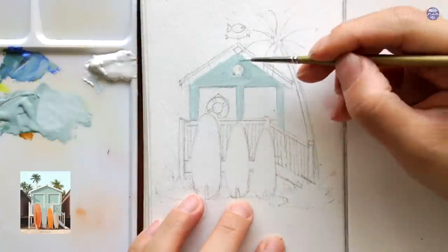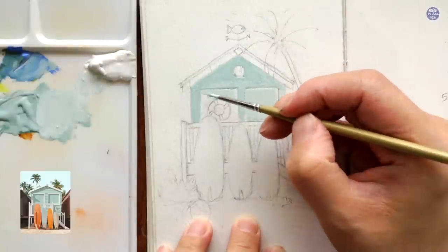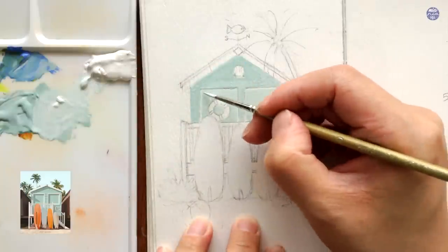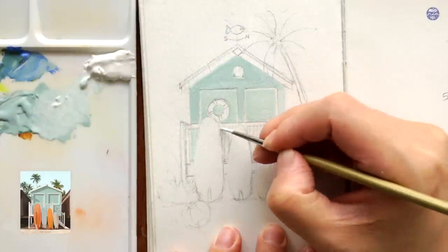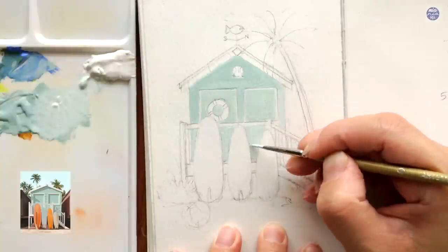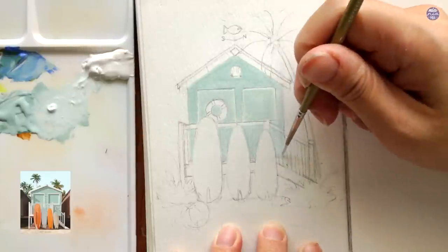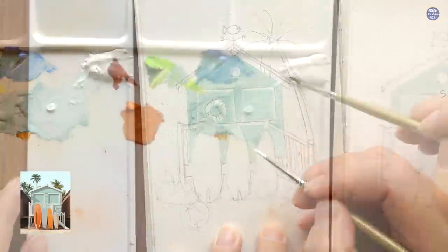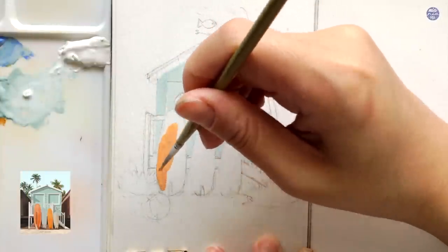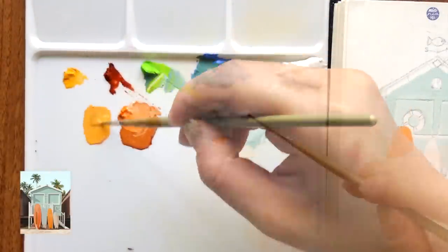I'm just going to layer on the lighter version of the color and paint the rest of the shed. For the shed behind the railings, I'm just going to paint over the pencil marks — since we're using gouache, it's really easy to layer colors on top of the base. If you're going to paint along, be careful on the bottom right corner of the shed; the lines aren't very visible there, so make sure you know when to end the bottom of the shed. Moving on to the first surfboard, I'm going to use a mix of orange with ochre and white to lighten it and turn it into a pastel color. Be mindful that gouache dries darker than what you initially painted.